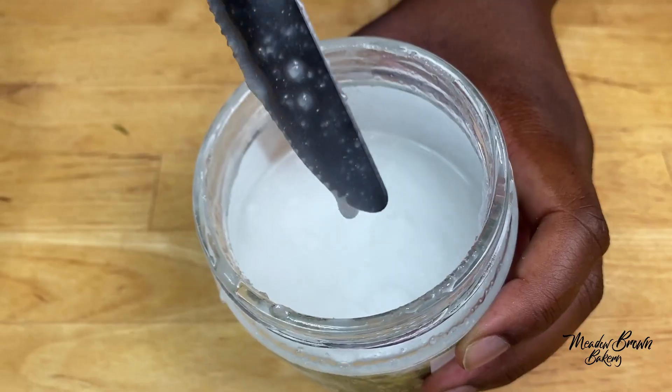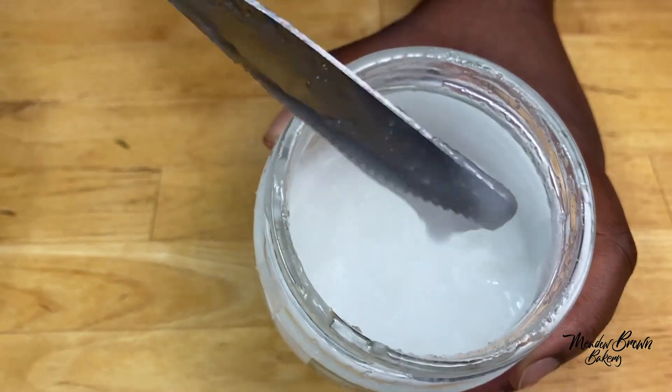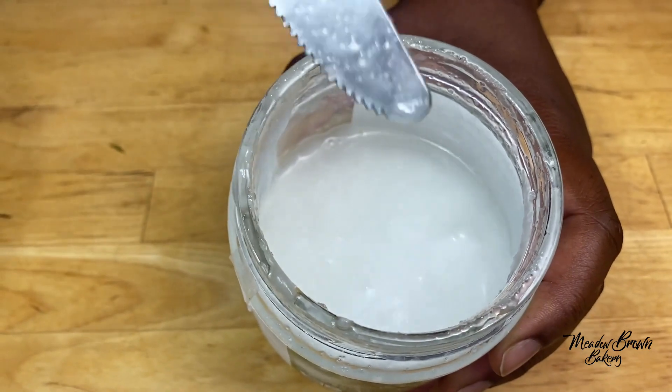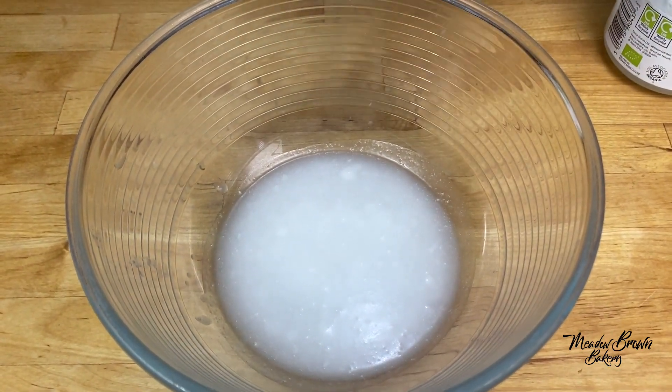If you live in cold countries, it's best to buy coconut oil with a lid like this. I've seen some in very thin bottles and it won't come out in winter time, so best to get one with a wide opening so that you can get it out easily when the weather's cold. So in here I've got some coconut oil and I'm going to add some sugar to it.